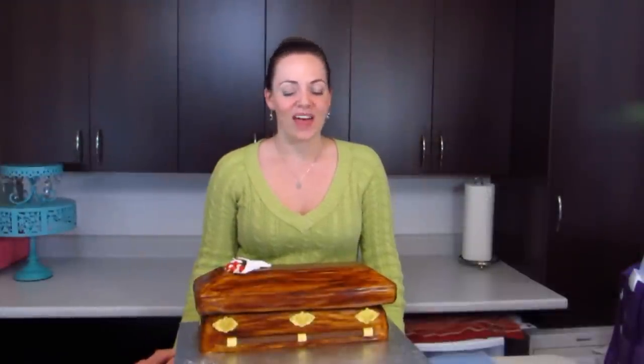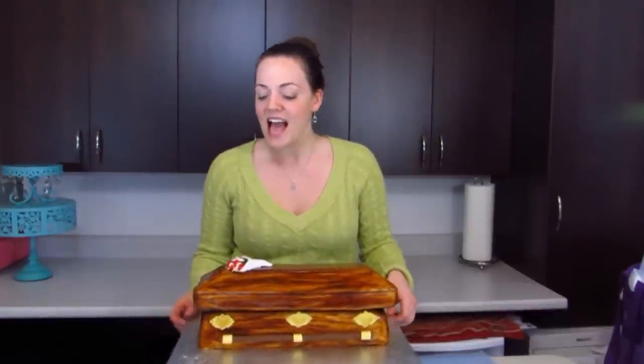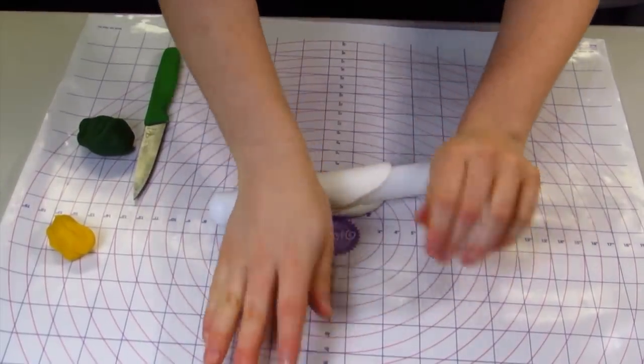Hi guys, I'm Lori. This week we are going to be making a casket cake. It's a little out there, a little bit different. I hope you guys enjoy it. There are lots of different techniques - I'm going to teach you how to make these really pretty miniature flowers that are on here and different elements of the cake.